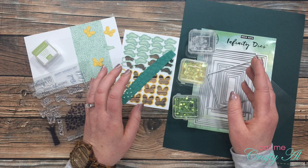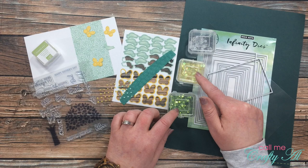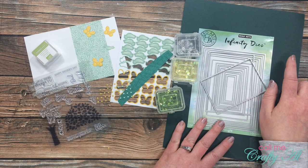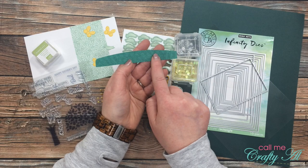Some of the items that don't come from the kit: my sequins for my shaker — I got out some little green, little yellow, and some silver. To make my shaker window I got out my Hero Arts infinity dies and a scrap of acetate. In the background is a piece of cardstock from my own stash that I thought kind of matched the darkest green in the kit.